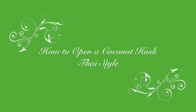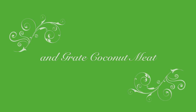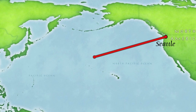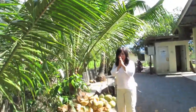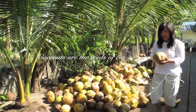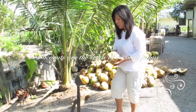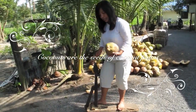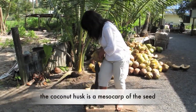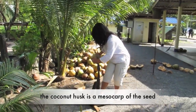How to open a coconut husk. You pick up the coconut, and the best way is when they have a very straight fiber line, so it is easy to open up. You are going to stand next to the knife like this, and then you insert it in like that. You have to do it a few times until you can get started.